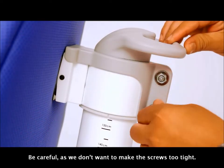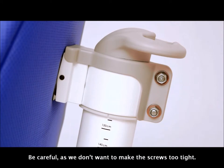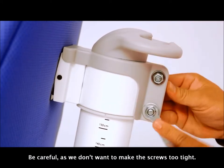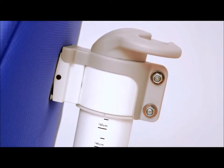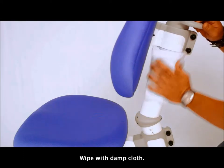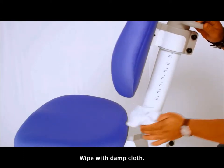Be careful, as we don't want to make the screws too tight. Always wipe with a damp cloth.